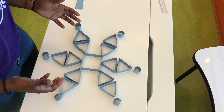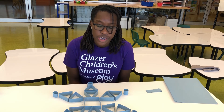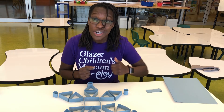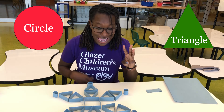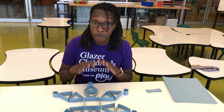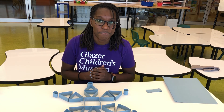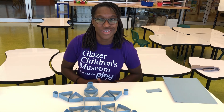Good job making a snowflake with me today! So I have a final challenge for you. We have a bunch of different shapes that make up our snowflake and each of those shapes has a certain amount of sides. Remember: a circle has one side, a triangle has three sides, and a square has four sides. So can you count all of the sides of all of the shapes in our snowflake and let us know at GCM at Home how many sides you counted? Can you get the right answer? Thank you so much for joining me today at GCM at Home. We will see you next time.